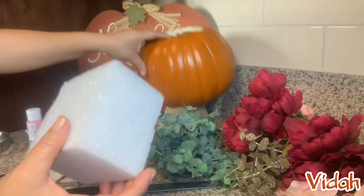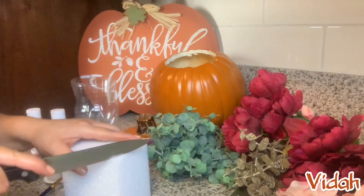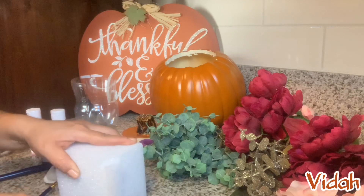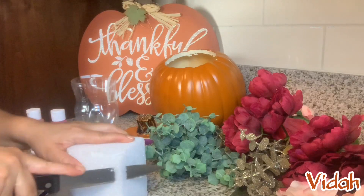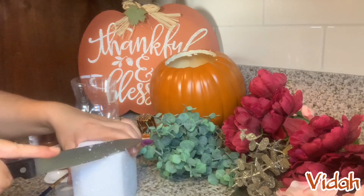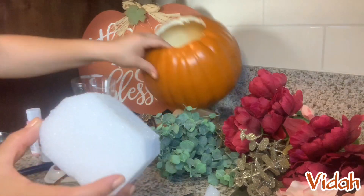I think we're going to have to just chisel this down a little bit in order to have it fit inside the bottle. Even though I'm tempted to just hot glue the foam down inside the pumpkin and just use it like that, because now it fits.